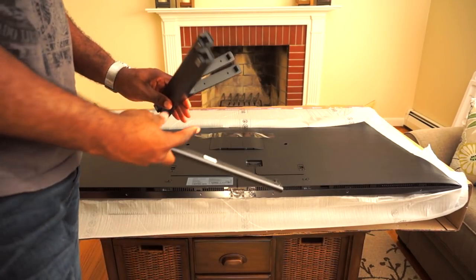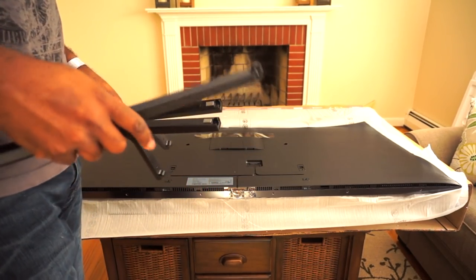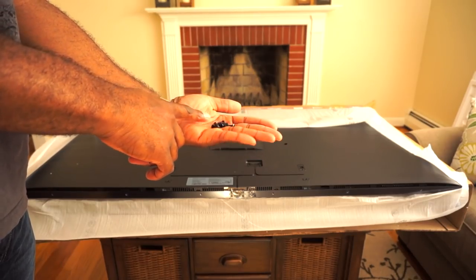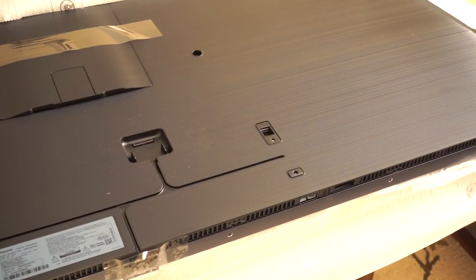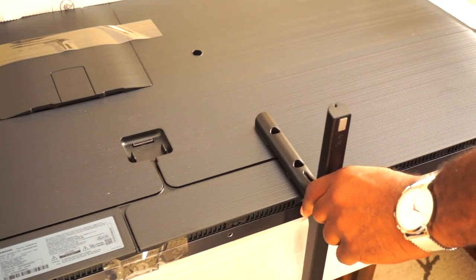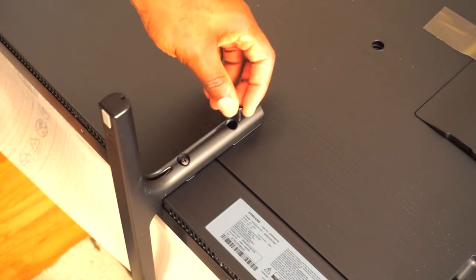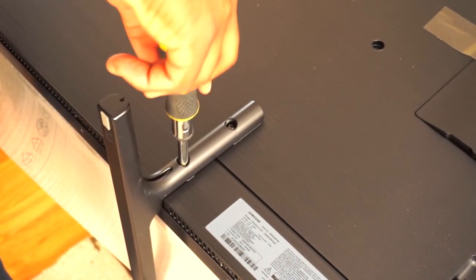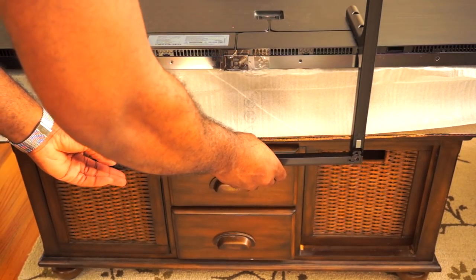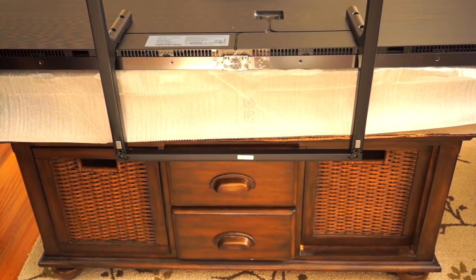So the stand comes in three pieces — there are two feet and one connector. This connector connects the feet together after you install it on the TV. It also comes with eight screws, but I think we only need six. It doesn't appear to matter which foot goes on which side of the TV. Now we place the connector between the two feet and screw it in.